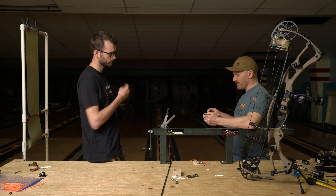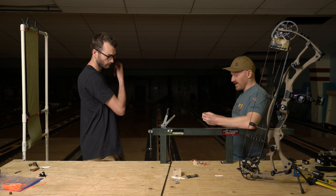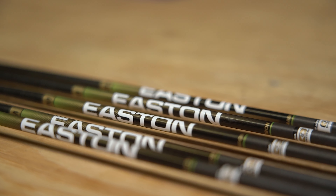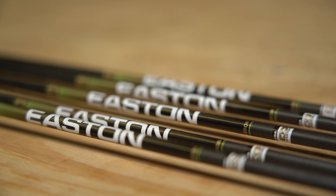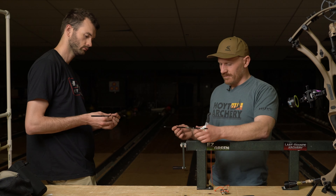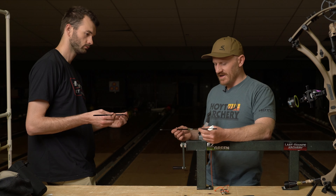You'd already talked about wanting to shoot a 4mm this year — you picked up some Easton Axis Long Range, really great arrow. I've got quite a bit of experience with it, it's a fairly new arrow. I'm a big believer in Easton shafts, and the Easton Axis Long Range is what I was pointing you towards.